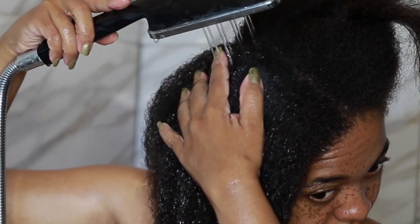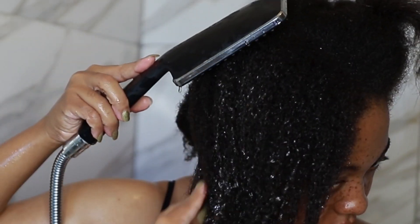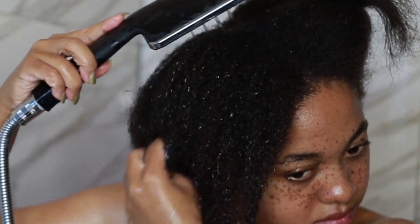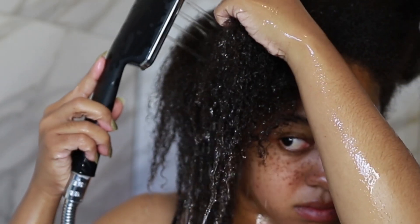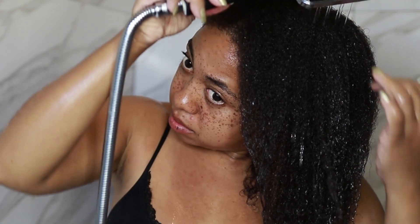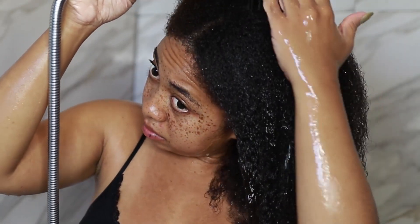The third tip is to use very warm water — not hot, just warm. Warm water opens your cuticles, allowing products to work to their maximum capacity. It also gets rid of dirt, buildup, and grime, and helps melt down oils in your hair so you use way less shampoo. Warm water stimulates blood flow to your scalp, leads to less dryness, and actually stimulates hair growth by naturally heating up your scalp. Don't use extremely hot water as it can damage your cuticles and cause dryness and frizz.